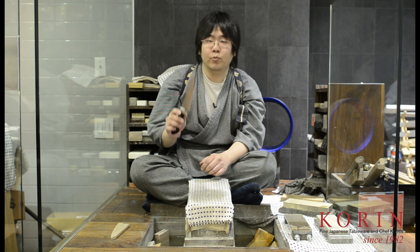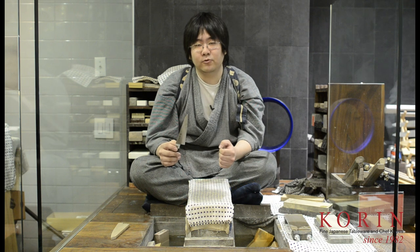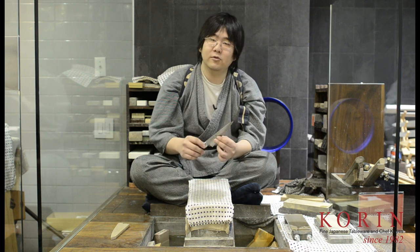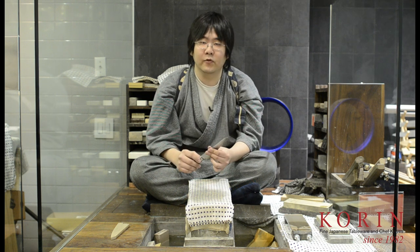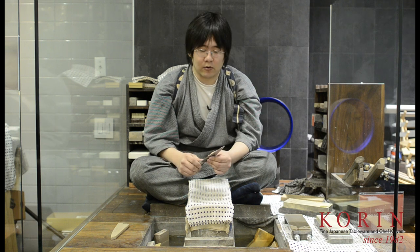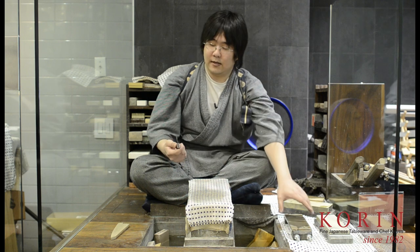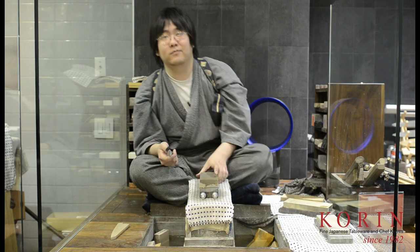The first thing you want to decide when you're sharpening one of these is: do you want to keep the factory bevel, or do you want to make it into a single bevel knife? The factory bevel is a little bit more durable, but if you change this into a single bevel knife, you'll get a much sharper blade. So it depends on what you're using the knife for. If you want a sharper knife, make it into a single bevel, and it will be a much sharper edge.